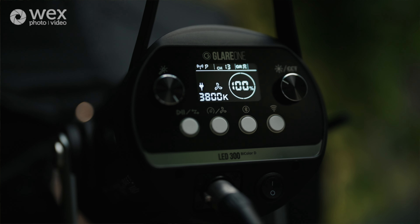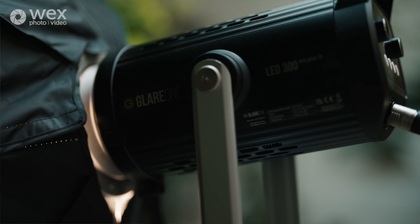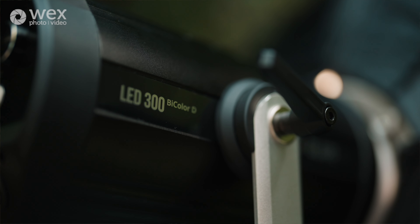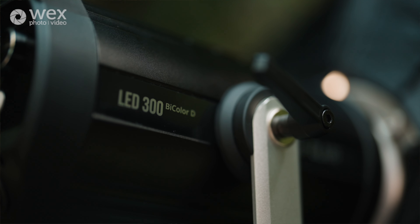This is the Glare One LED 300 bicolor D light. It's an incredibly powerful light. It has a CRI of 95 plus, which is perfect for situations where accurate color reproduction is crucial.